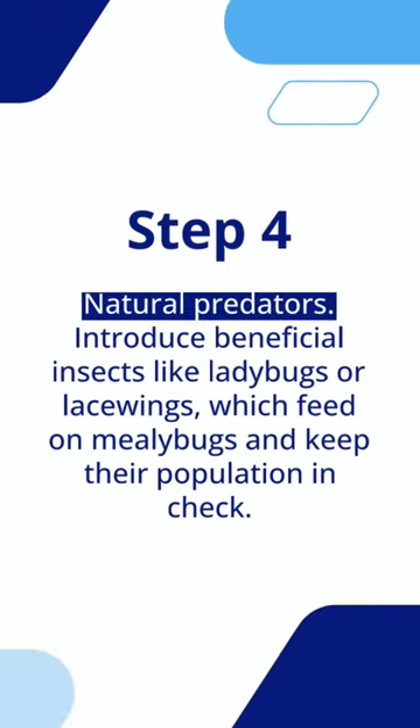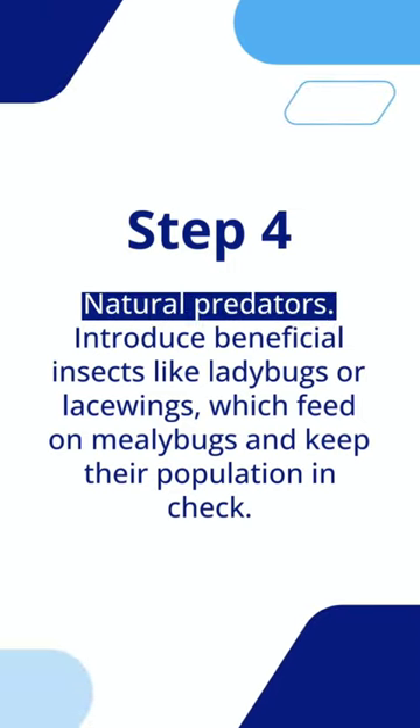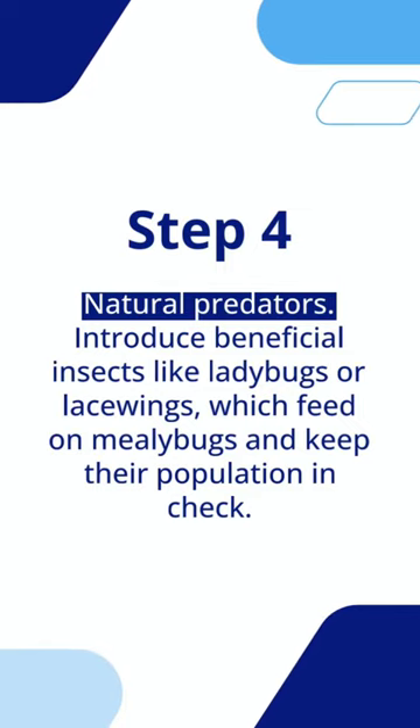Step 4: Natural Predators. Introduce beneficial insects like ladybugs or lacewings, which feed on mealybugs and keep their population in check.